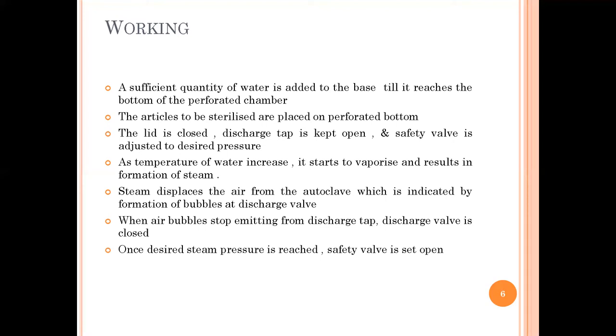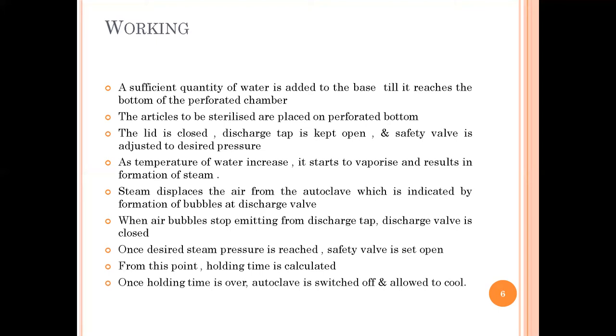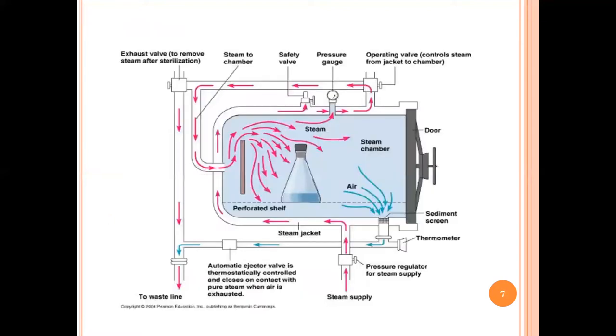When the air bubbles stop emitting from the discharge tap, the discharge valve is closed. After the desired pressure is reached, the safety valve is set open and from this point the holding time is calculated. Once the holding time is over, the autoclave is switched off and allowed to cool. This is the diagram of a horizontal autoclave — steam is provided through the jacket, inserted here onto the perforated shelf, and air exits through the outlet. The safety valve and pressure gauge indicate the required pressure.